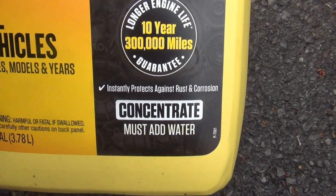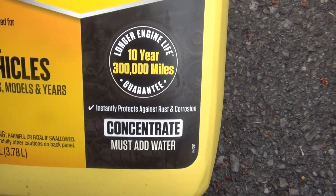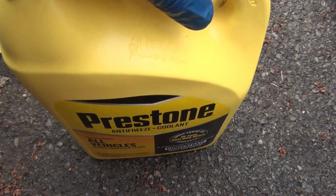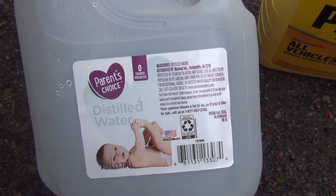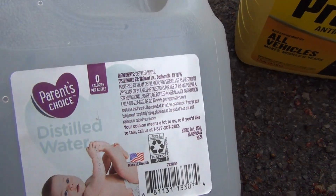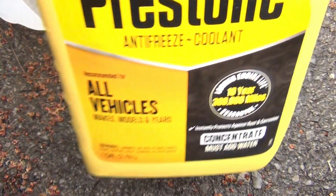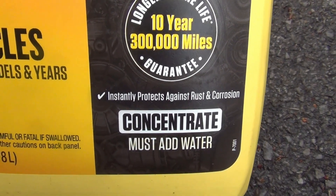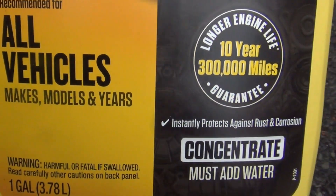This is one gallon of concentrate, good for 10 years or 300,000 miles, whichever comes first. And here's one gallon of distilled water — this was about a dollar sixteen at Walmart. I got this Prestone antifreeze at Walmart also — one gallon for all vehicles, all makes and models, all years. It was about $12.